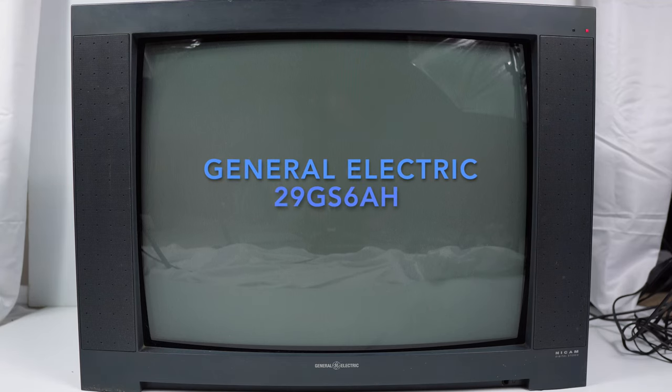This is the General Electric 29GS6AH, a SCART CRT television released in Australia around 1997, made in France, featuring a curved 68cm tube with a very green-appearing phosphor when the television is turned off.